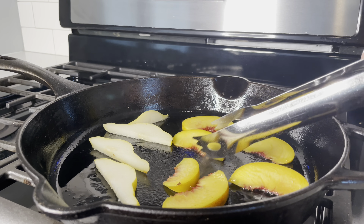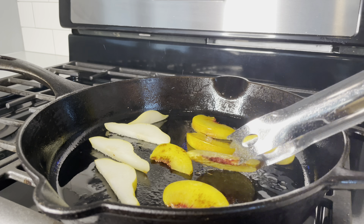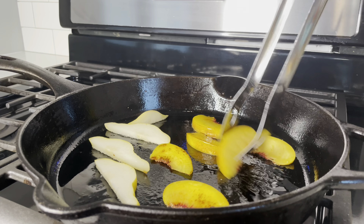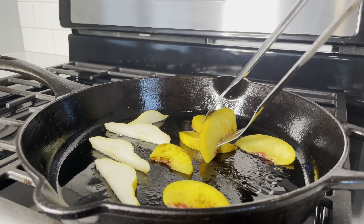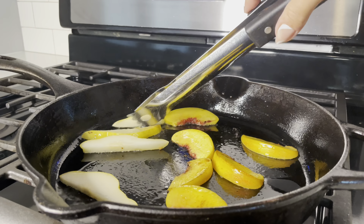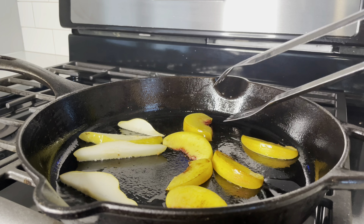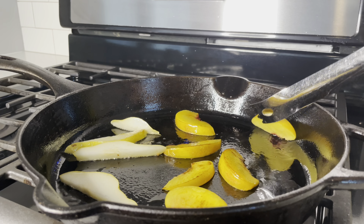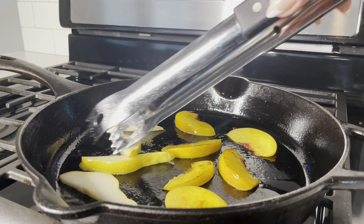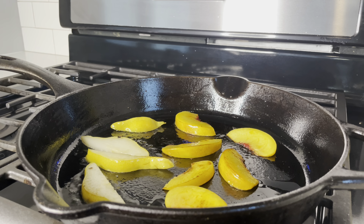Cooking the fruit is going to intensify the flavor and caramelize those natural sugars. You can use any type of stone fruit — this is just what I normally have on hand. Cook them down to your desired level, then move them aside. I like to cook on medium to high heat, and when working with a cast iron skillet, always be mindful of the heat.